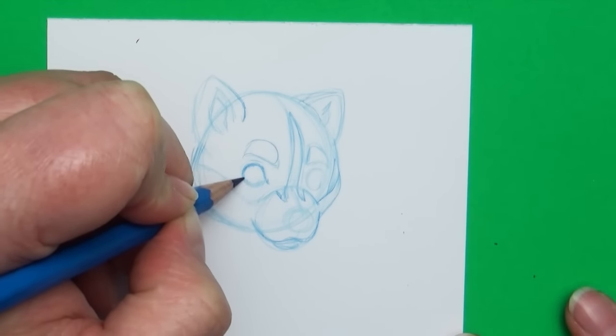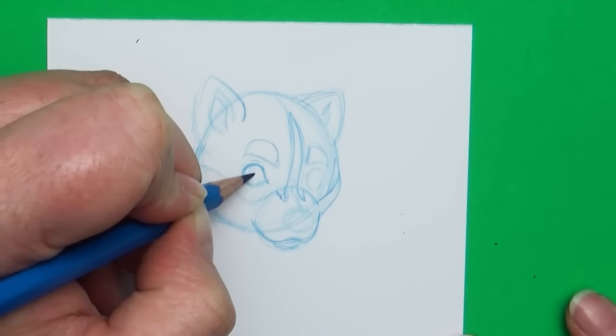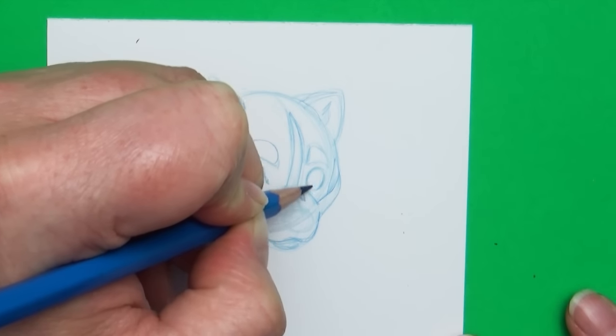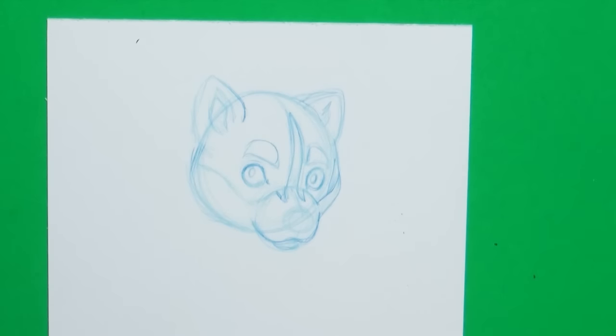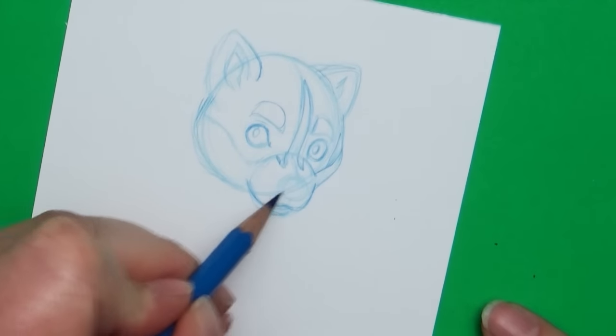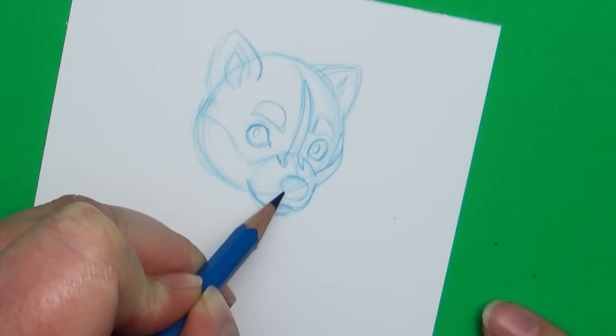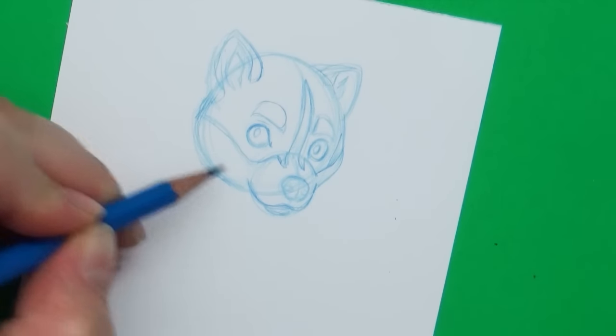I had several different reference photos of husky puppies sitting next to me while I was drawing to help me determine exactly what I wanted my puppy to look like. Don't think that looking at reference photos is cheating — it's not. It can be hard to draw from life if you don't know what life looks like, so definitely use reference photos whenever you can.